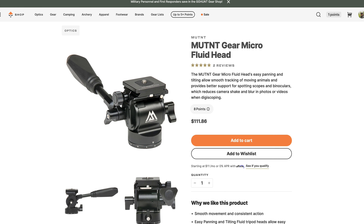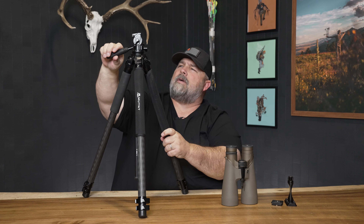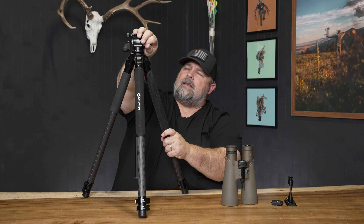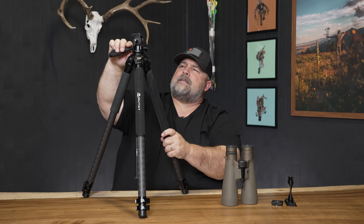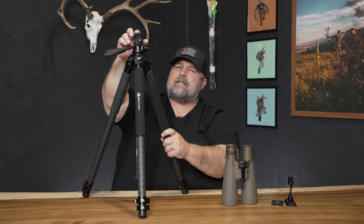The head retails for about $112. It allows you to pan, you can put tension on it, and you can put tension on the tilt as well. The thing is, this head performs bigger than really what its size says. I think this whole outfit puts you right at two and a half pounds.